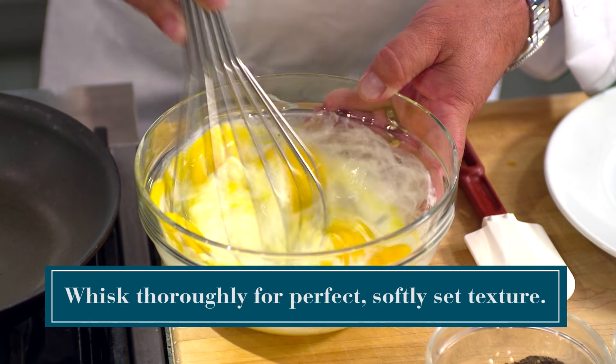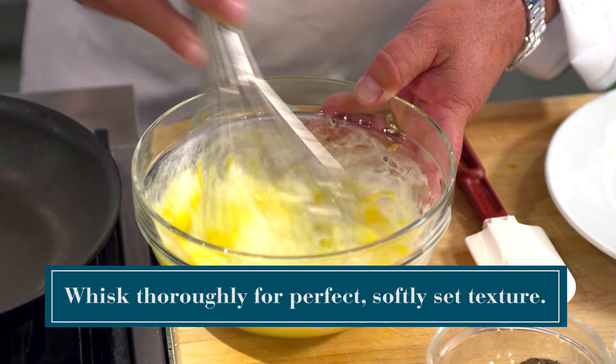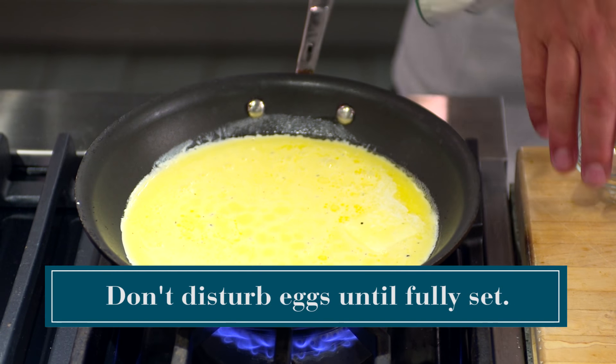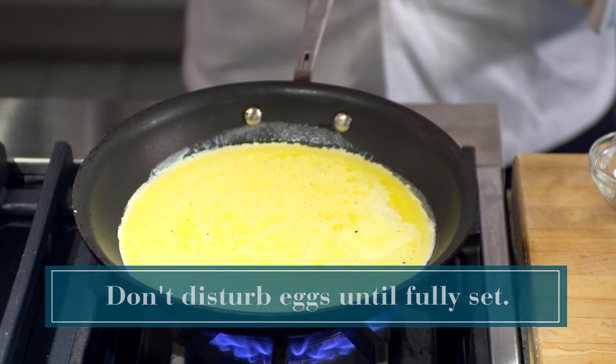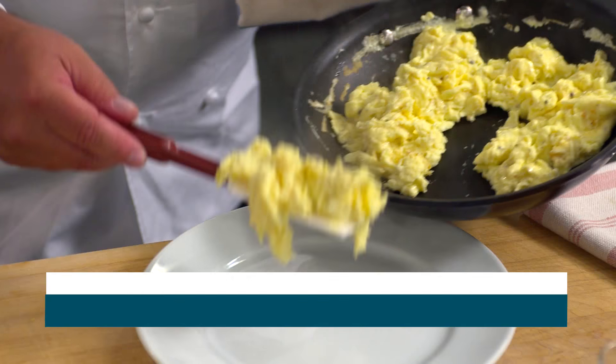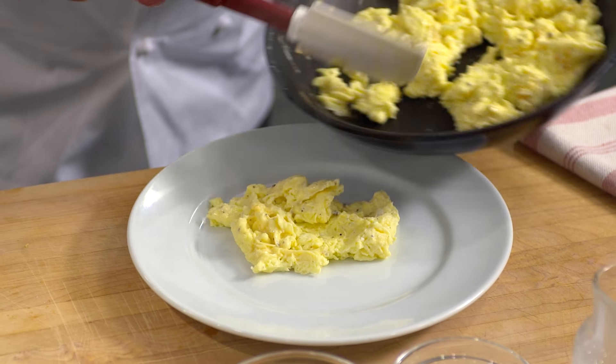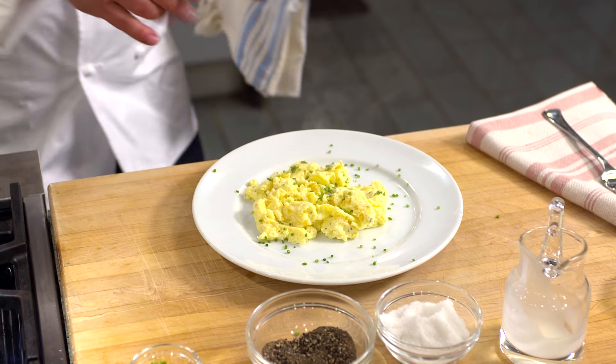For the best texture, it's important to give the eggs and cream a really good whisking to incorporate as much air as possible. Let the eggs cook undisturbed until they are set along the outer edge, and then serve the eggs on a warm plate — otherwise they're gonna get cold on the way to the table. Breakfast never tasted so good.